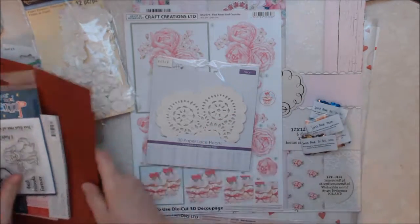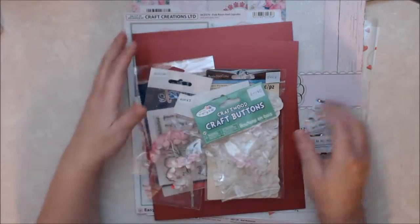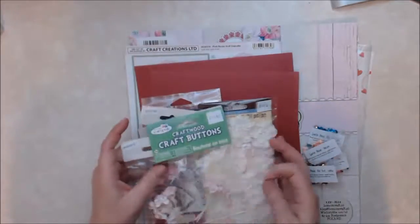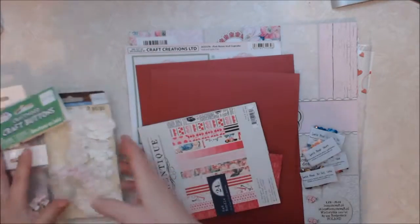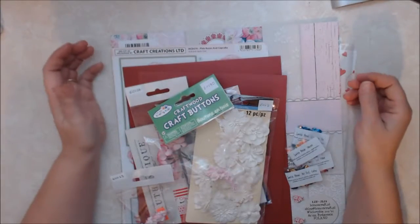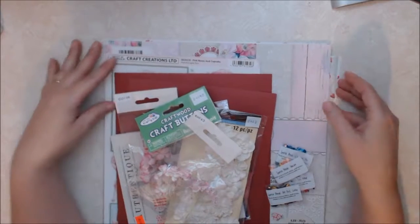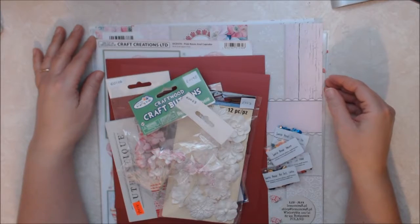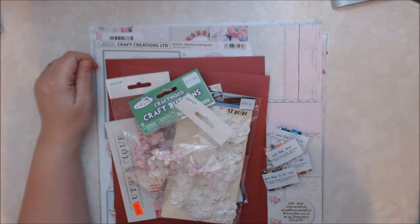So that is my design team package that I received for the month of January. I will post all the links in the description box below, including the products with links. Please check them out and check out the blog, and check out all the other ladies on the design team — if they have YouTube channels, I will also link their channels in the description box below. Please stay tuned for my upcoming projects. Thanks and have a good day.